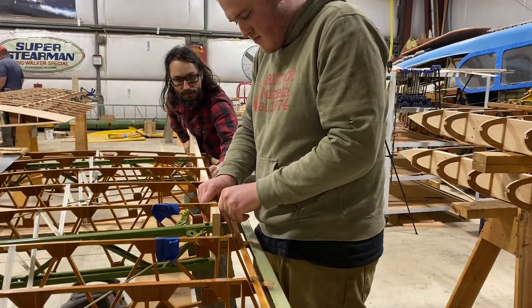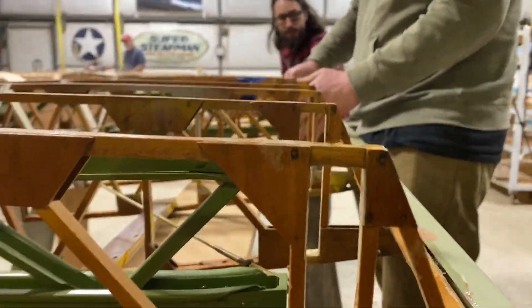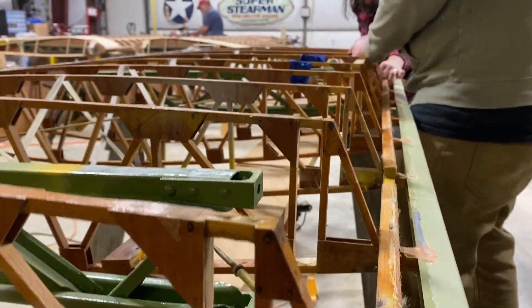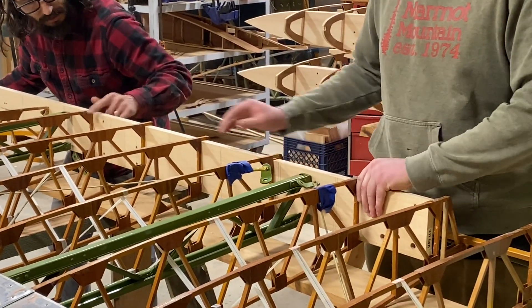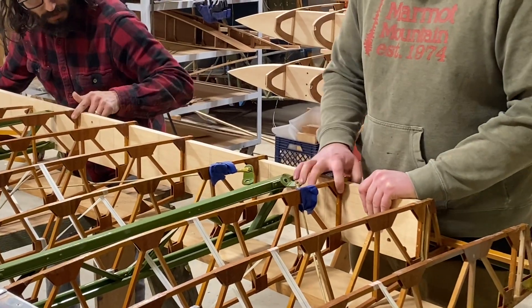The spar is now being inserted into the rear openings of the ribs and what we need to do is make sure there's no pinching. The ribs are tight enough that friction can cause the rib to bind and pinch, which will stop the progress of the spar going into the ribs. You need to monitor that.